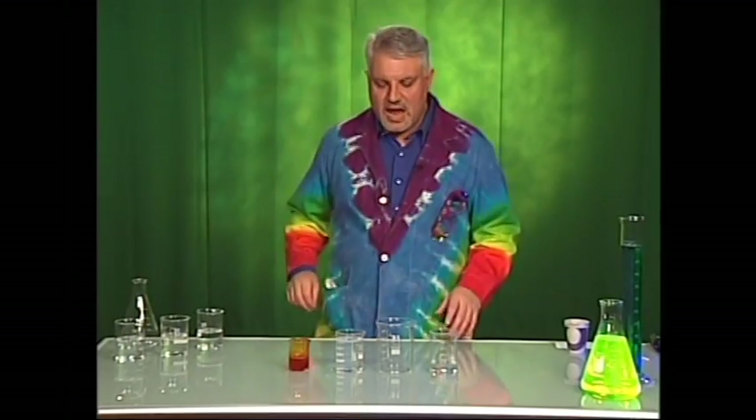My name is Andy Allen. I'm the director of curriculum for a company called Science Adventures. We do really fun, hands-on programs that engage the children and get them thinking about science. What we're trying to do is stimulate their natural curiosity and use that to sneak in some learning and show children that science is fun and relevant to their lives.